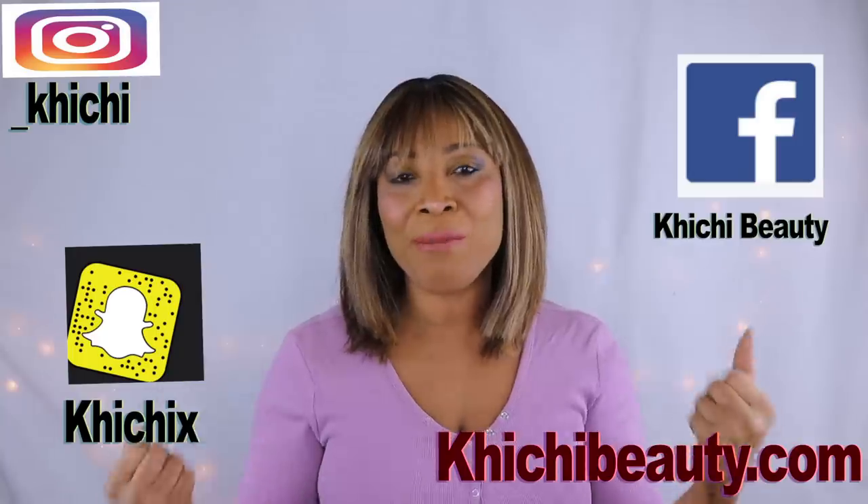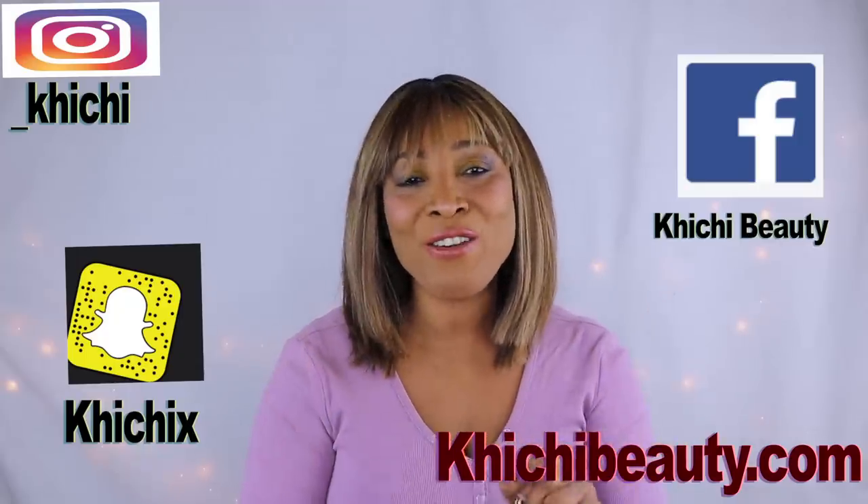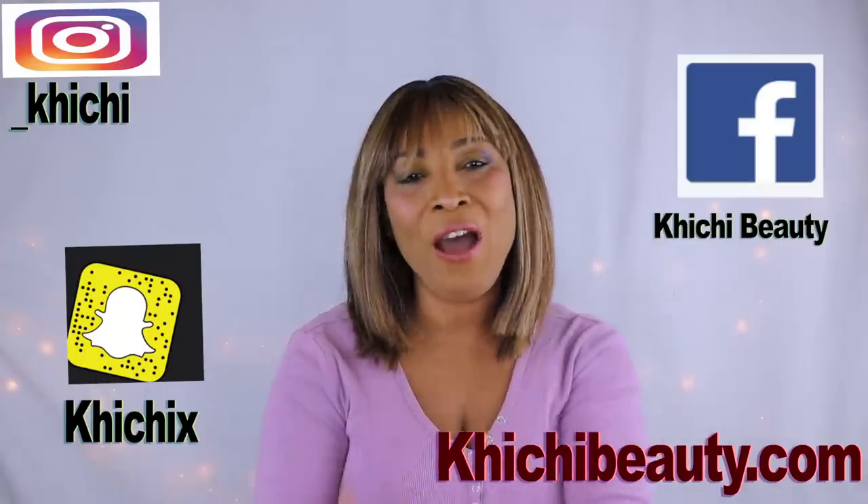Welcome to my channel and welcome to today's video. Today we are going to be tightening the skin, lifting the skin, plumping that skin up, boosting the collagen production in the skin, and getting rid of spots and blemishes. I have a wonderful mix for you today. I'm going to use some special ingredients, whip this up, and we're going to do a live demonstration on the skin. So if you're looking to look years younger and get a natural lift, come with me to the kitchen.